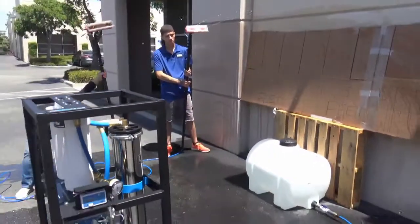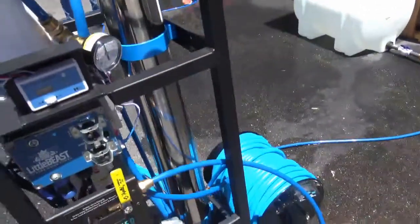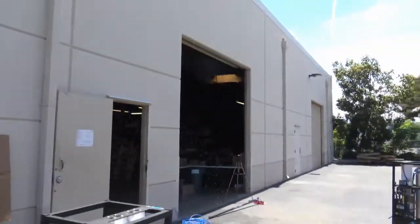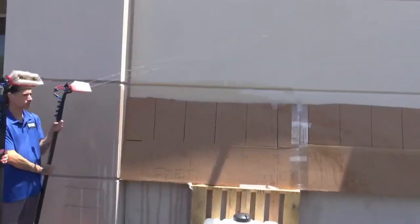Now I'm going to demonstrate what the pump function will do with a single water fed pole. Turning the pump on, I now have a single water fed pole with two jets shooting a good 20 feet. Now turning the second pole on as well.